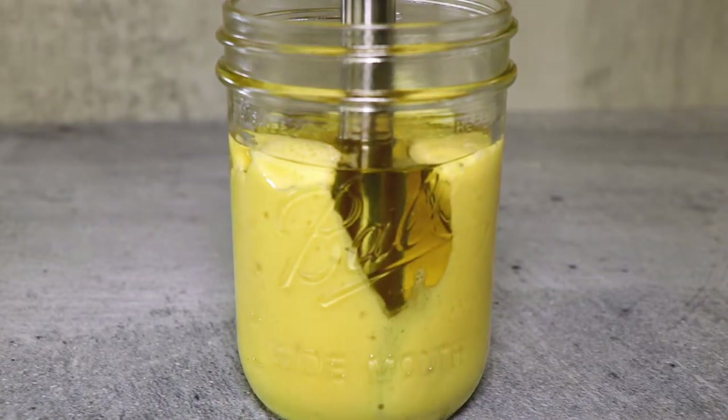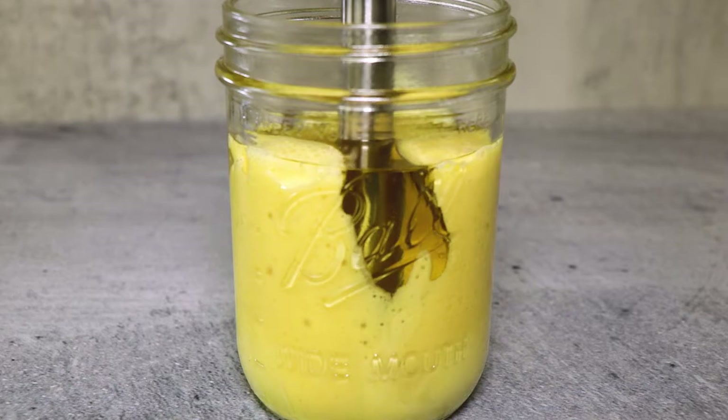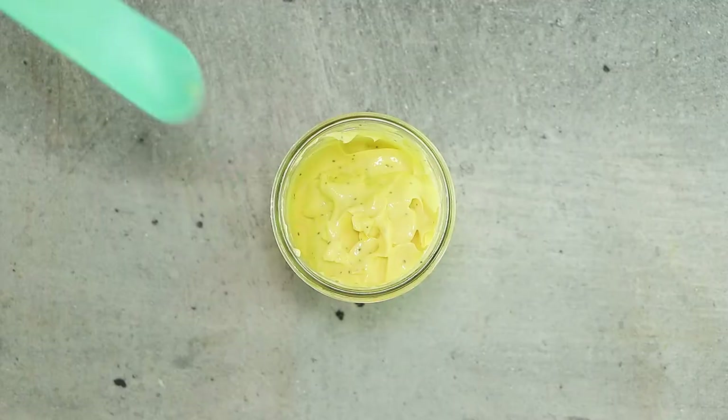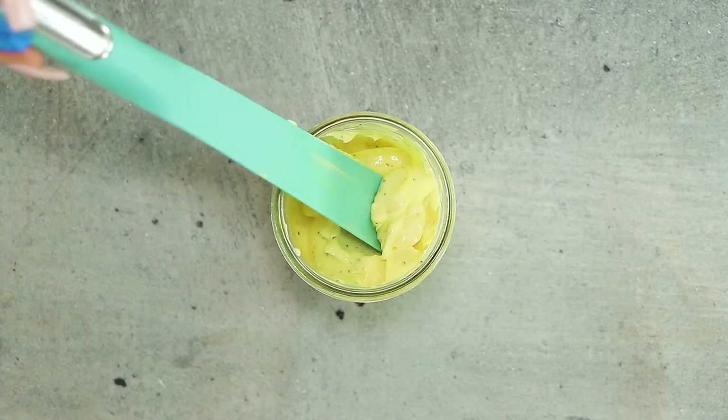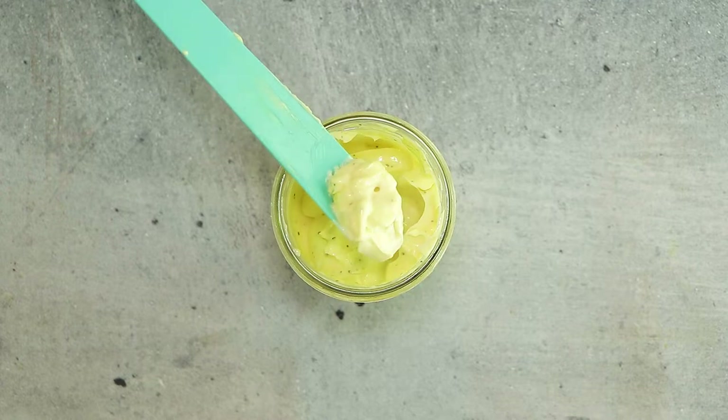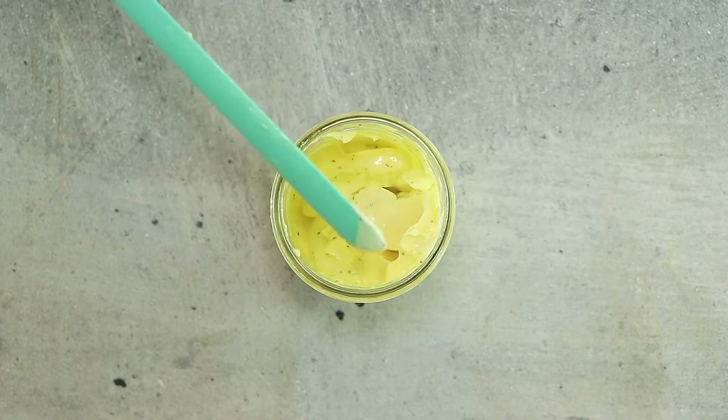Continue to mix while slowly lifting the blender out of the mixture. Then blend in the salt, pepper, and sugar at the end. Sugar is optional, but I wouldn't leave it out because it's such a small amount and it balances the flavor of the mayonnaise. Now you have a thick, delicious mayonnaise that took about a minute to make.